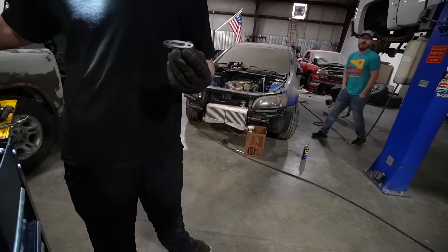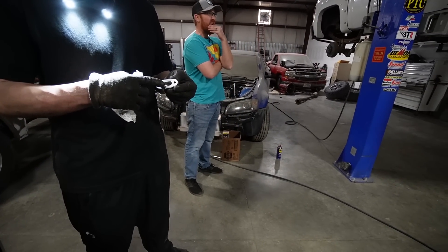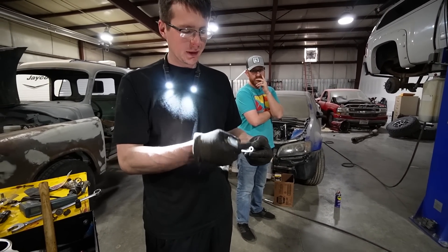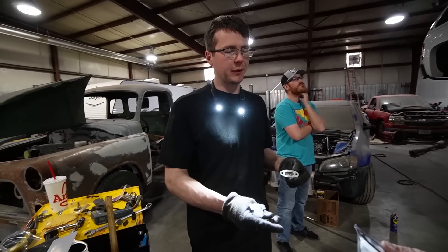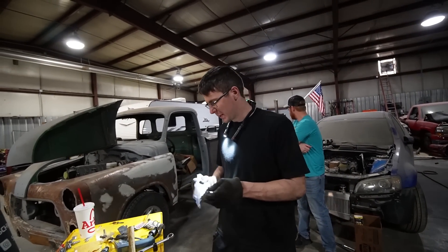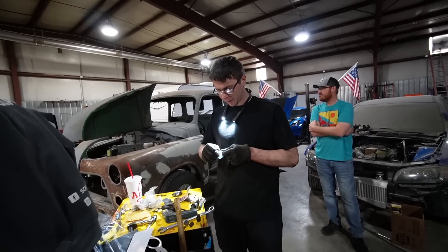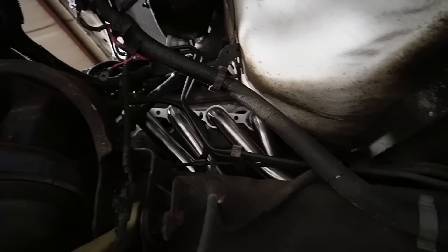So what does the oil cooler block-off actually do? Normally it has cooler lines — one out into the cooler, comes back through the other hole. This just lets it bypass since I don't have the auxiliary oil cooler. Instead of making a whole different oil pan, GM just made it so they could run the same one for both, and it makes it easy to add an oil cooler too — just swap out the gaskets and it's ready to go. Driver side is almost in.